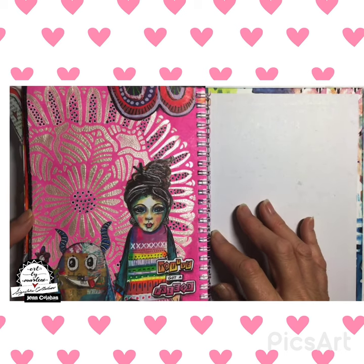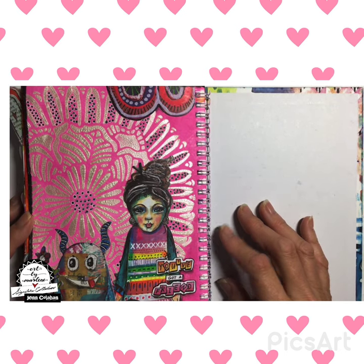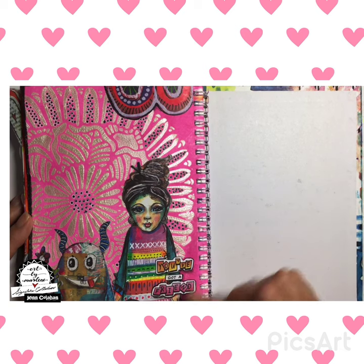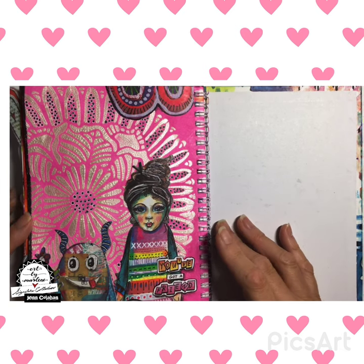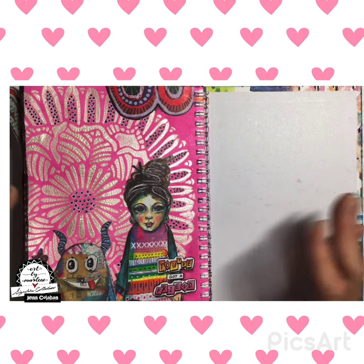And then here's the last page which I just did, which was also quite a bit of fun to do. It's got collage paper and die cuts and it's got this platinum crackle to it, and I just had fun doing it.